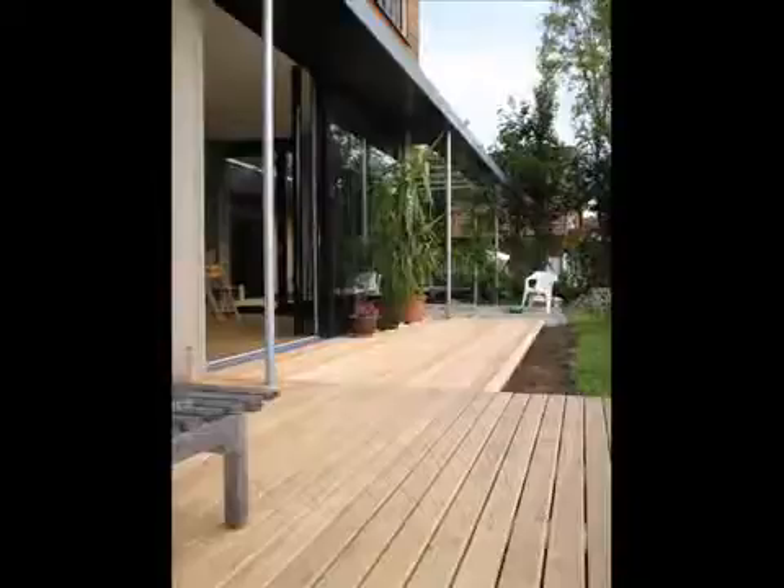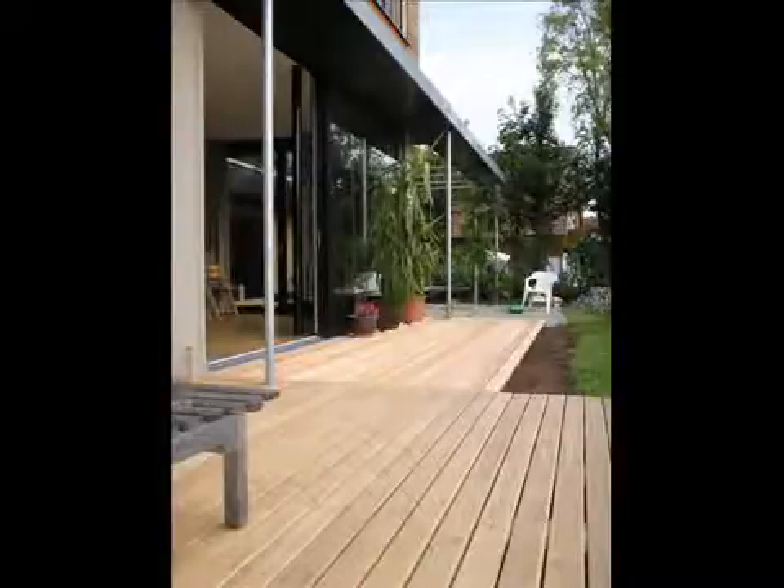That's about it for now. I'll show you later how to build on a stone terrace to make it all finished.